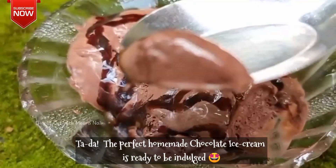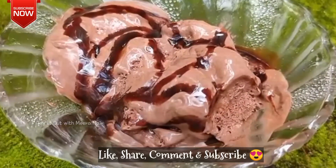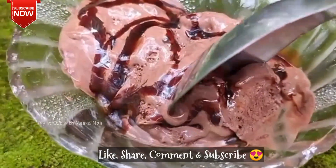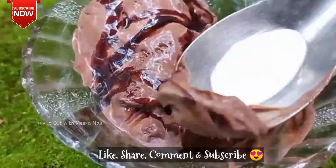Don't forget to press the like button. Don't forget to subscribe to our channel and share with your friends and family. Don't forget to comment your feedback, suggestions and appreciation. Goodbye!